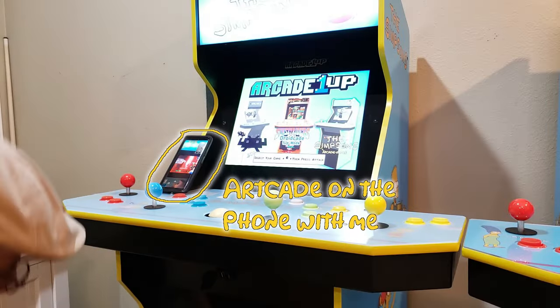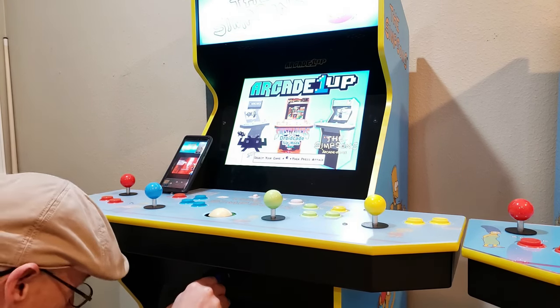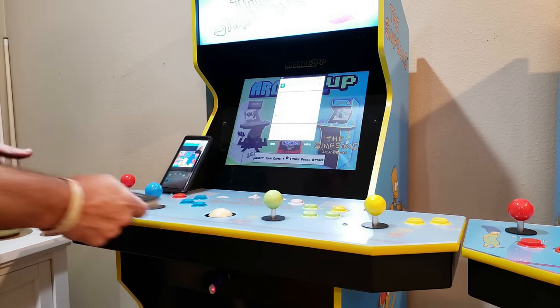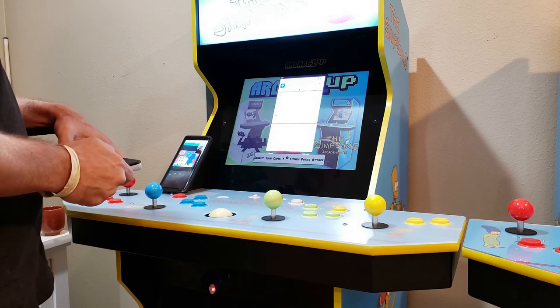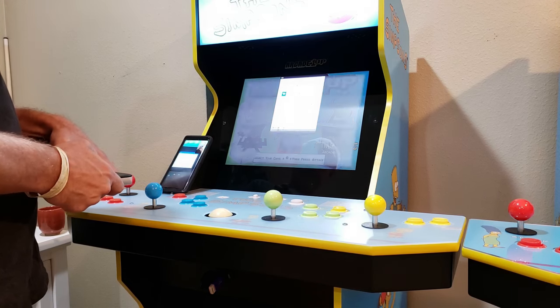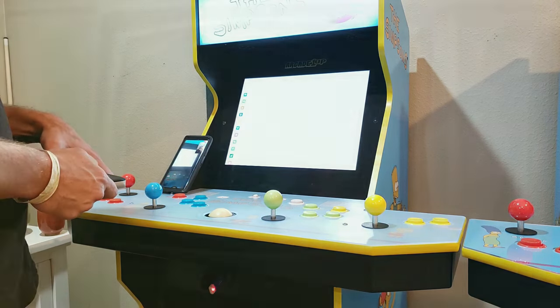With the assistance of our friend Mr. ArtCade, we'll transfer the four APK files over to our cab. To do this, I'll be using the external USB hub that I've forwarded the ports to on the front of my cab. Transferring the APK files shouldn't take long, and remember — if you use good quality media, this transfer will go faster.